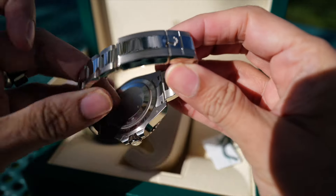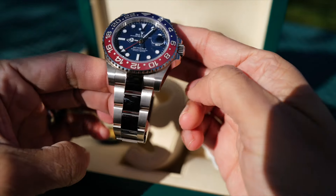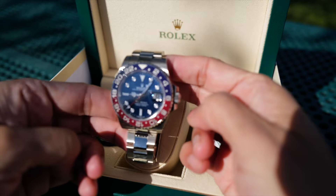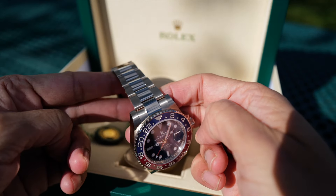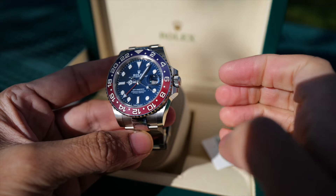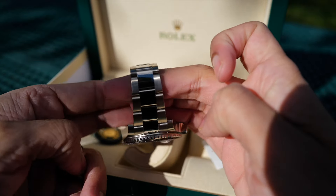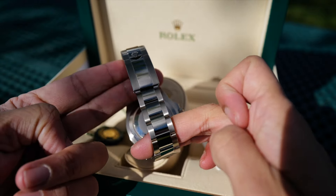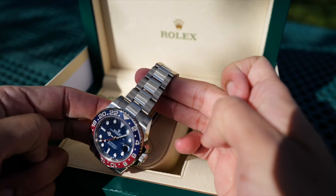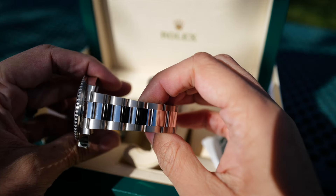It does have some brushed surfaces on the outer links and the top of the case. The bezel colors look very nice — a nice tone of blue and red, with a very slight hint of purple in the blue. I think they did a good job of matching the bezel with the dial; the blue on the bezel and the blue on the dial are very close. The oyster bracelet is comfortable to wear, though the Jubilee is a little more comfortable because it conforms to the wrist better and is lighter in weight. This watch is heavier, so you notice it a little more on the wrist, but I have no complaints with comfort.